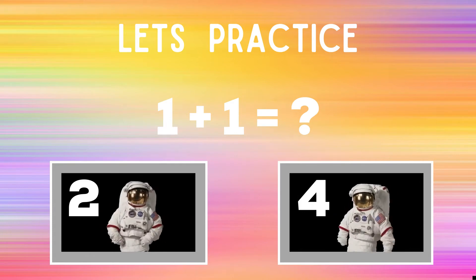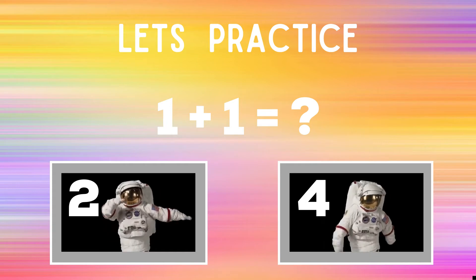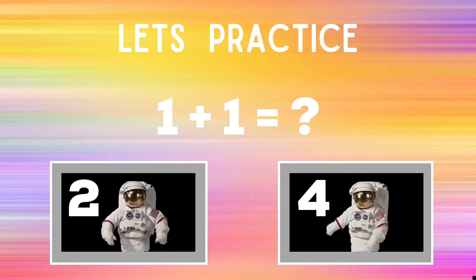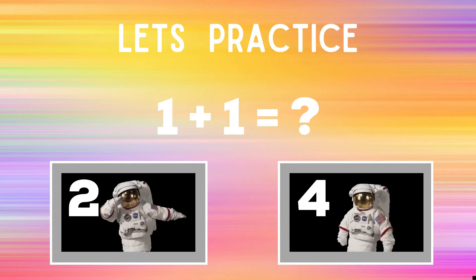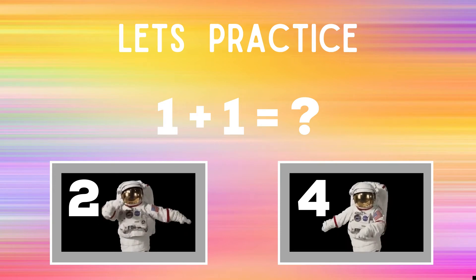Before we get started, let's practice. On screen it says one plus one equals question mark. You have to decide if one plus one equals two or four. If you think the answer is two, you should be dabbing just like the astronaut next to the number two. But if you think the answer is four, you should be doing the floss just like the astronaut next to the four. You'll have 30 seconds every round to figure out what answer you think it is and what exercise you should be doing.